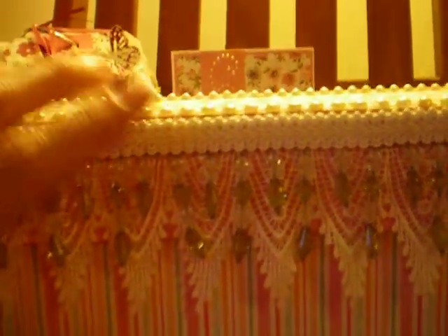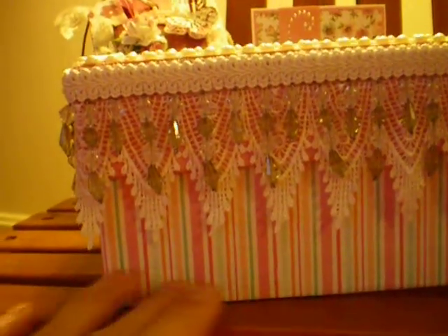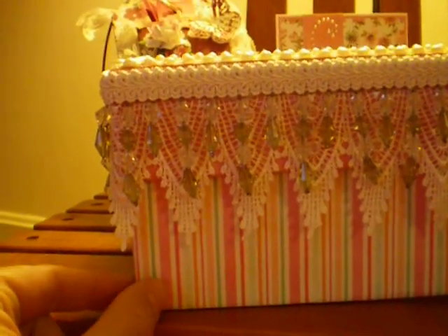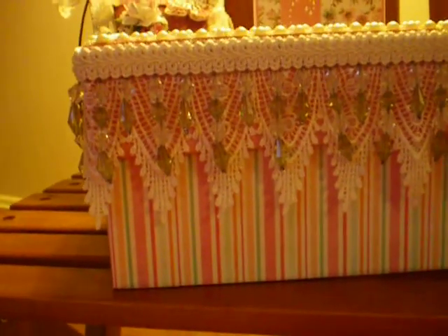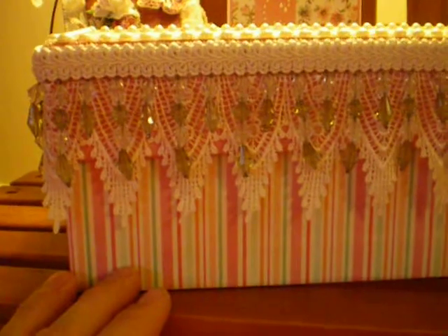Now let's look at the box. I made the box out of chipboard and I used Jim the Gentleman Crafter's tip of using strips of paper that you fold and use to go around the corners. I'll have pictures on my blog of what that looked like, so you can see what the box looked like when it was naked before I started decorating it.